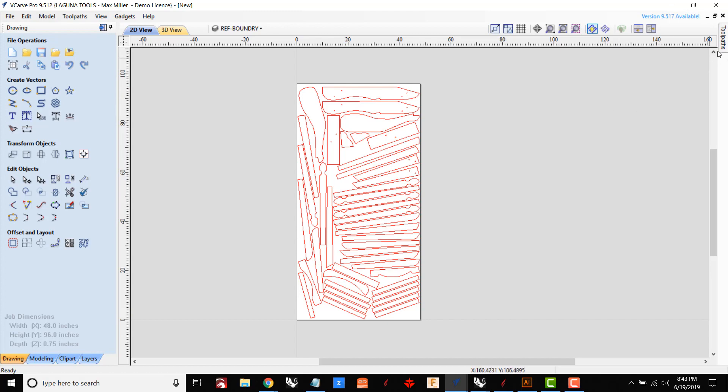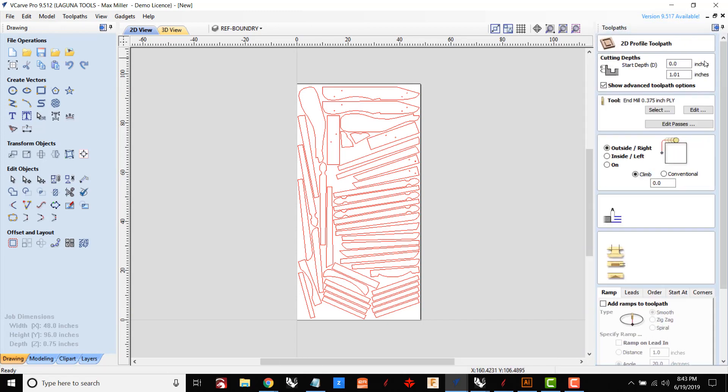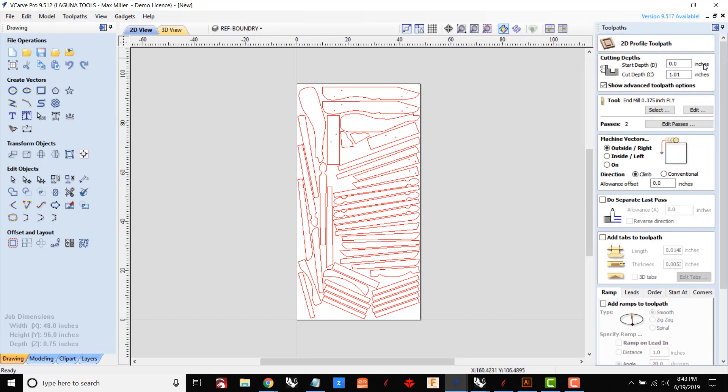Now that my sheet is set up, I just have to describe for the machine what I want to do with this drawing, because right now it's just a drawing. In this case I want to cut around the edge of each shape — that's going to be called a profile toolpath — and it's going to need a little bit of info from me one last time. I need to tell the software how deep I want to cut, so in this case all the way through the material plus just a little bit deeper. I'm going to put it at 100% through the material just to make sure I get a nice clean cut.